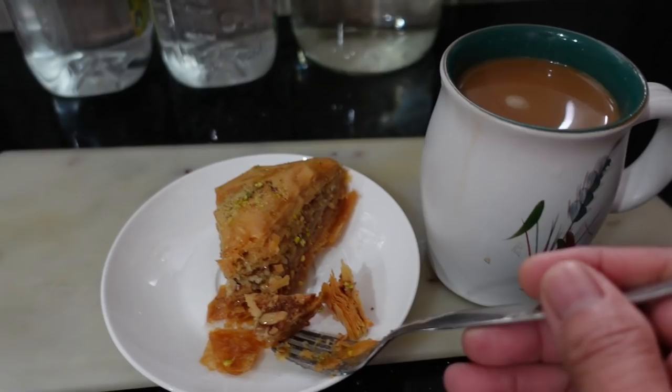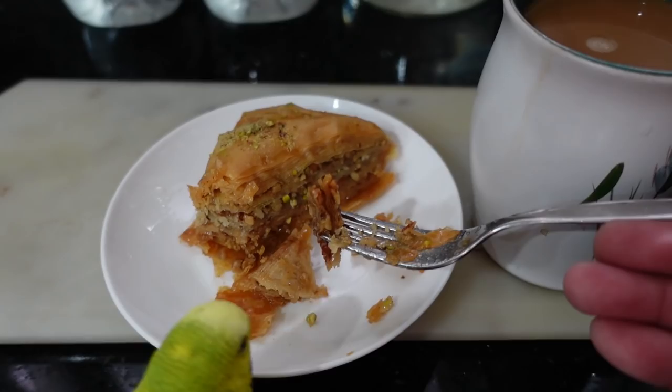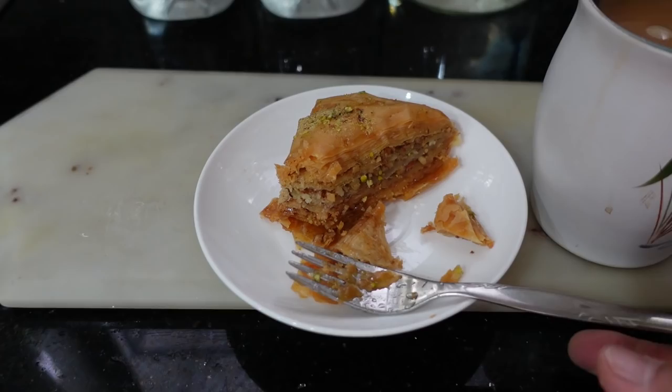If I slow it down when I pronounce this - baklava. In the Philippines, 'bakla' means gay as in happy, and 'ba' is like a question mark. So it says: is it gay? Yes it is. We're happy today, aren't we Pedro?